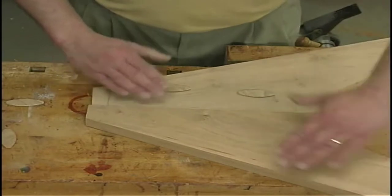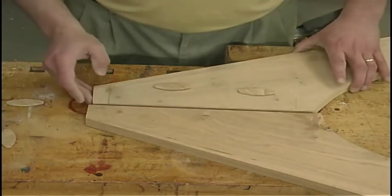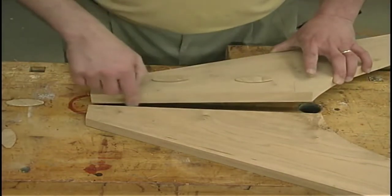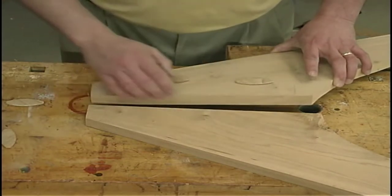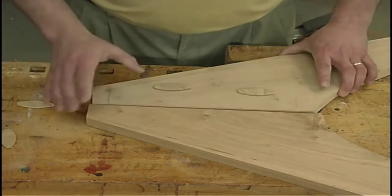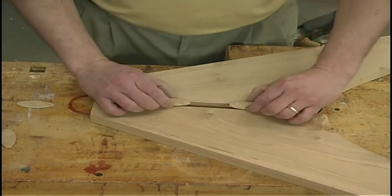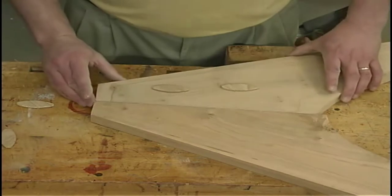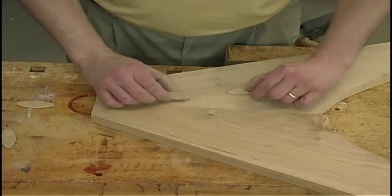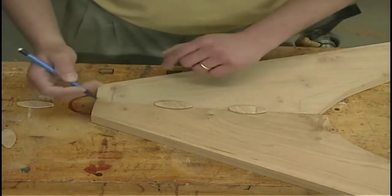You'll notice that this joint isn't actually long grain to long grain. These two boards come together at an angle, basically 25 degrees, so this surface isn't technically a long grain surface — it's somewhat of an end grain. Being at this angle, you could probably glue it up and it'll be okay, but I'm not going to take a chance. So I'm going to reinforce this joint with four number 20 biscuits — two from this face, two from the other face. This material is one inch thick, so I can accommodate four total biscuits.